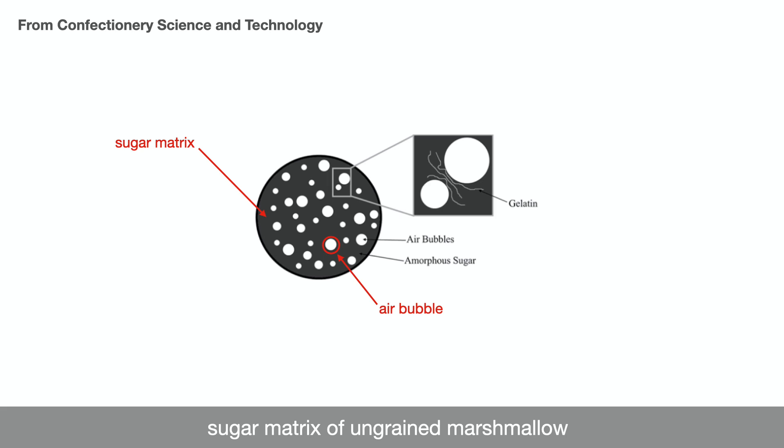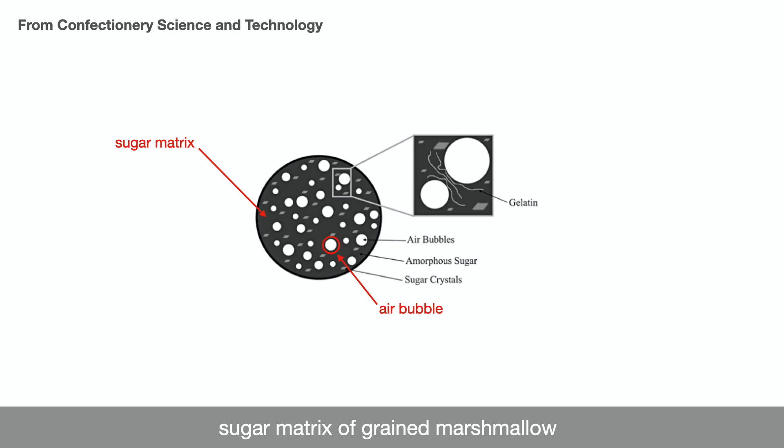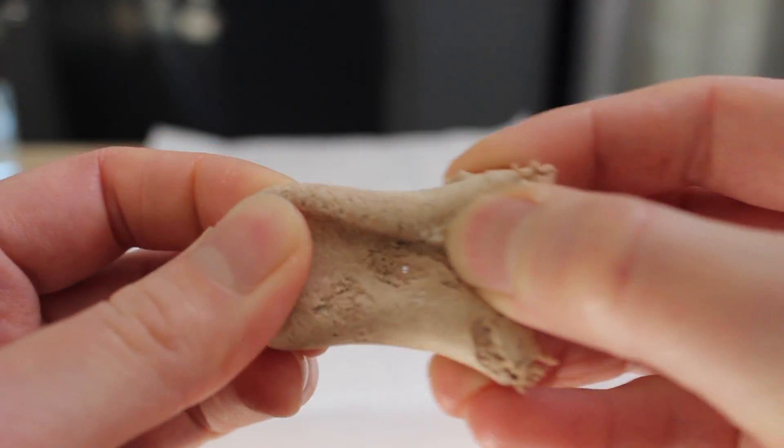Nougat can be found in either a grained form or an ungrained form, depending on the state of the sugar matrix. The sugar matrix in an ungrained nougat contains no sugar crystals — in other words, the sugar matrix is completely amorphous — and this type of nougat has a chewy texture. The sugar matrix of a grained nougat, on the other hand, contains numerous small sugar crystals, and it's the presence of these sugar crystals that leads to a short, tender textured nougat. The nougat in a Three Musketeers bar is an example of a grained nougat.